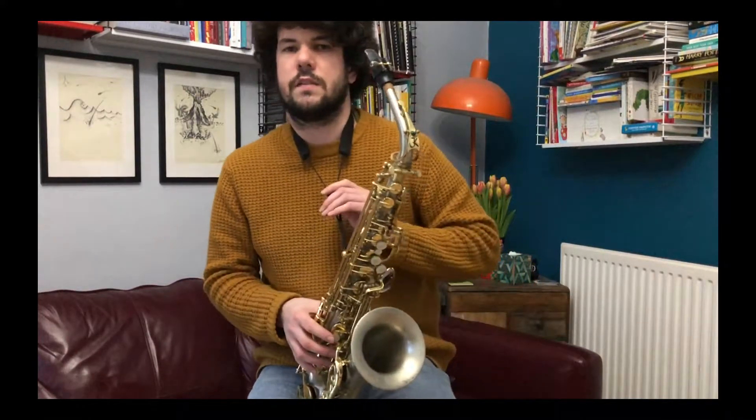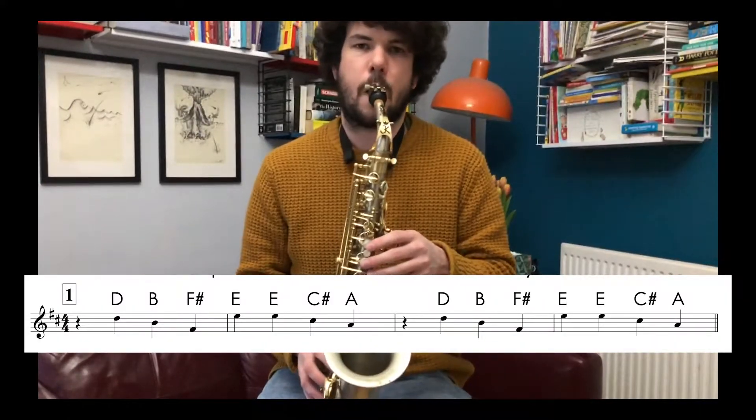This is Musical Fitness for the Ain't Nobody riff. Number one goes like this: one, two, three, four, riff.